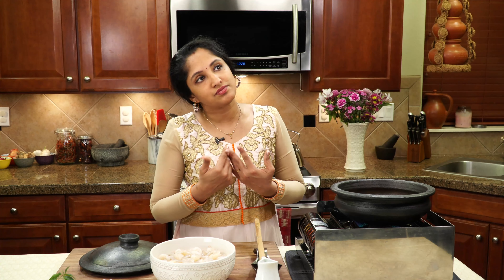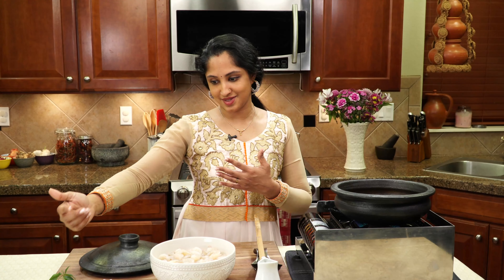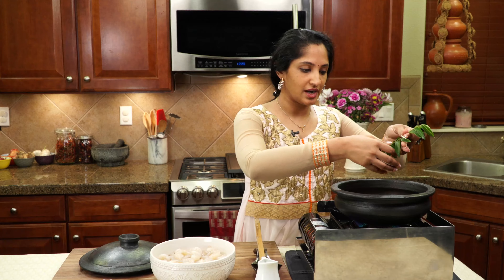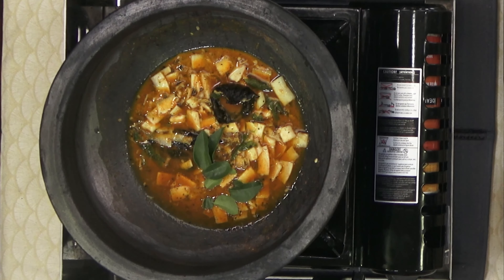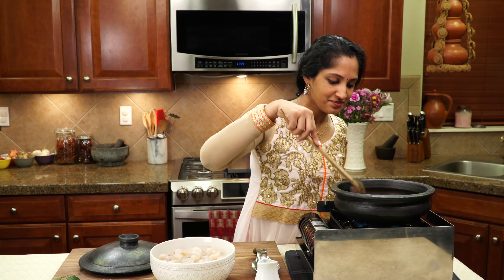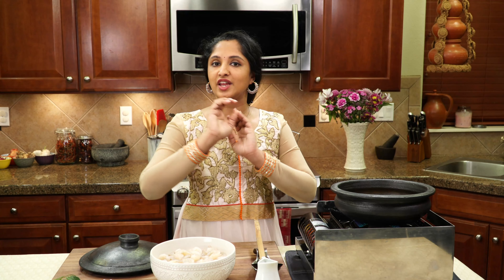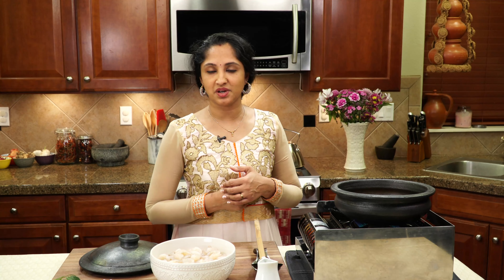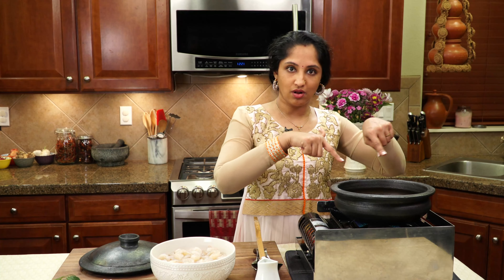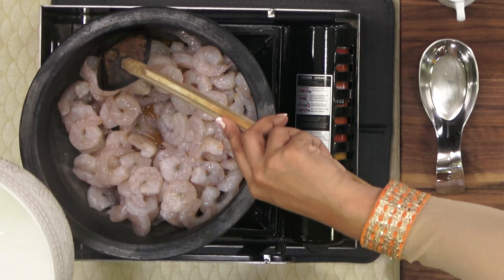If you don't like that sourness flavor, you can feel free to use vinegar or tomato - both can also add flavor to this, but that won't be the authentic style. Add a few curry leaves now and reserve some for when our shrimp enters. This recipe is something you can have stashed in your back pocket because you can rely on this for any occasion, any meal, or if you want to surprise somebody and don't have much time. Our pan starts to bubble up, so we're going to go in with our shrimp - washed, drained, deveined, all of that.